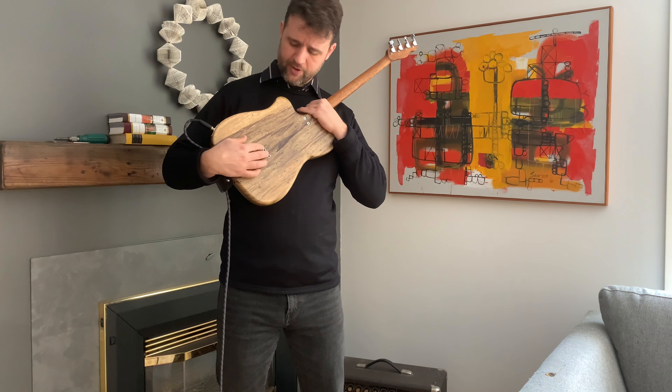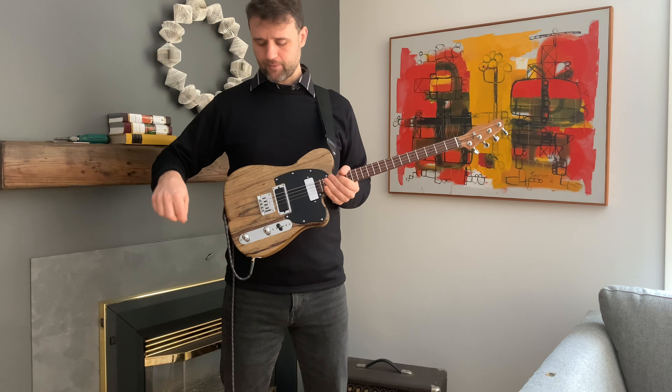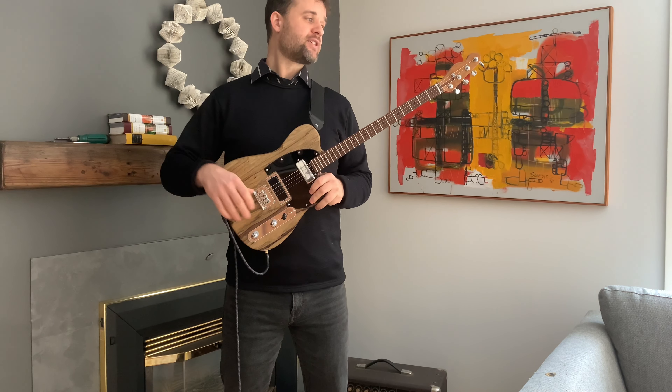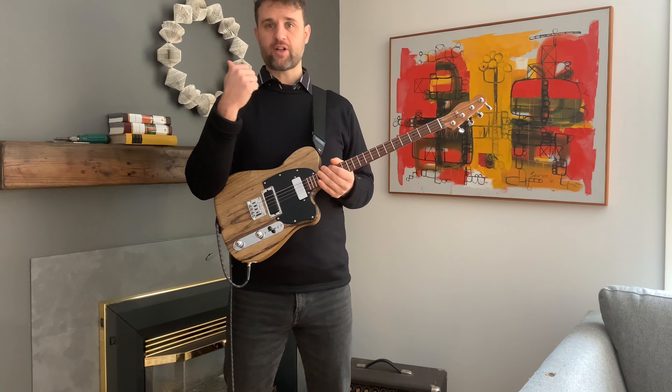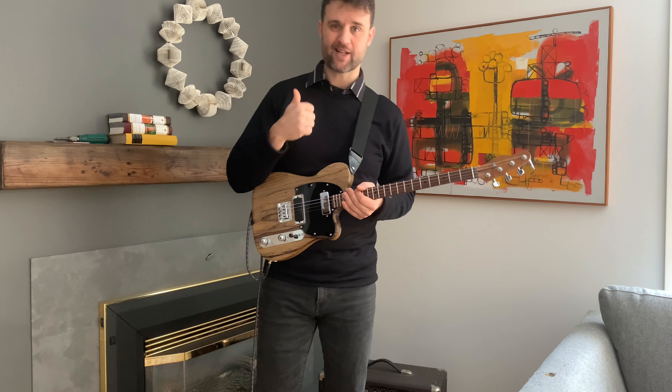We have string holes in the back for stringing through the body, which is how I like to play, but you can also string it from the side here. That's it for this guitar. We'll post another video with a demo of the sounds and all that stuff — that will be a separate video, so check that out. Thanks.